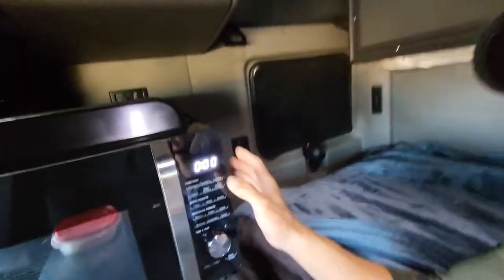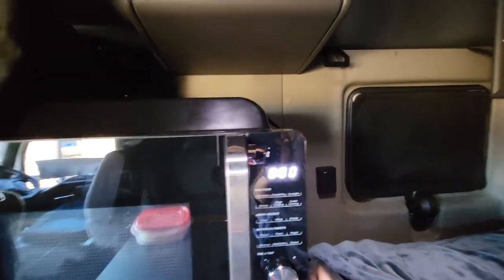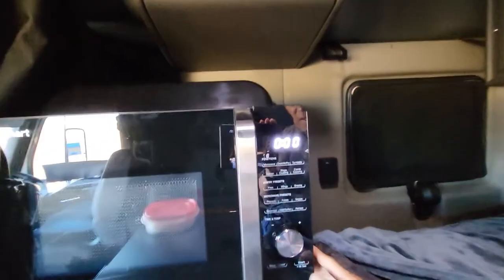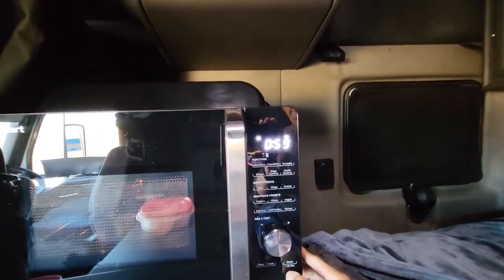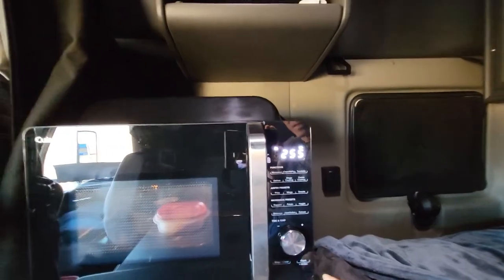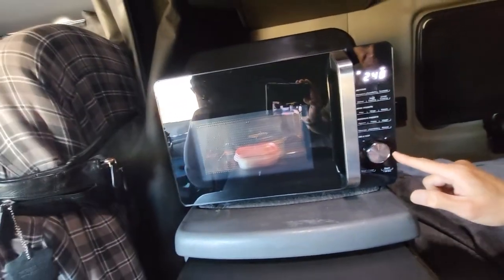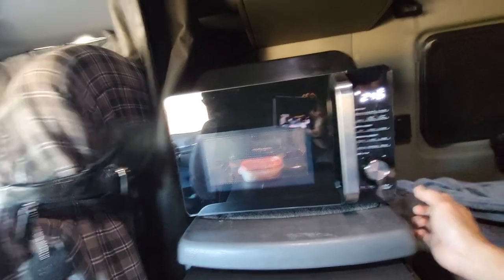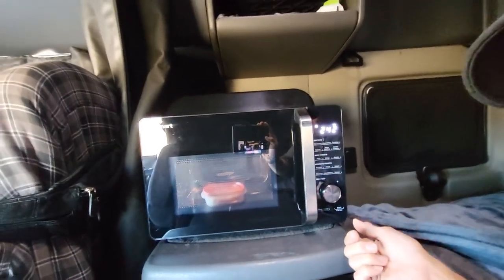These are the selections here: microwave, oven, air fryer, and turntable. You just press this — every time you press it you can set it for 30 seconds or more — or you can dial this knob for temperature and time, however long you want to reheat your food.